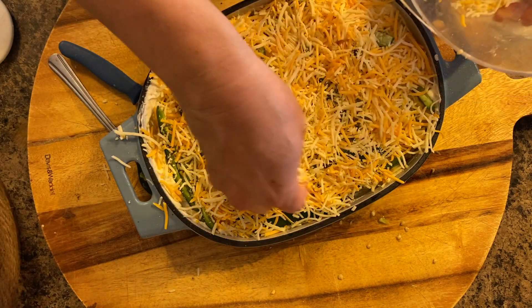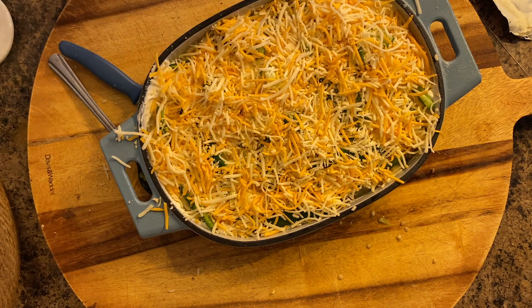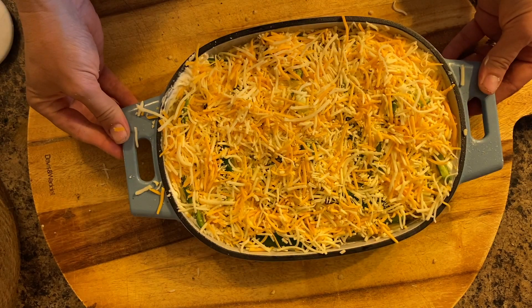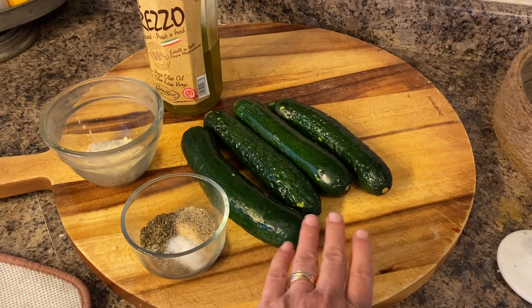Now it's going to go in the oven at 375 for about 40 minutes. You want to make sure that when you insert the thermometer, the chicken is cooked through. I put it in uncovered. Because this is cast iron, it did take a little bit longer.